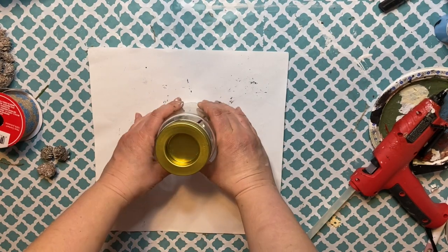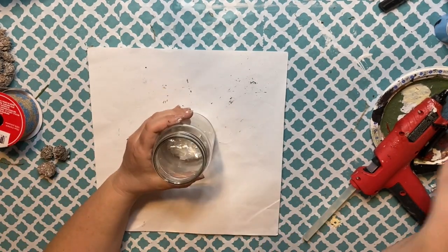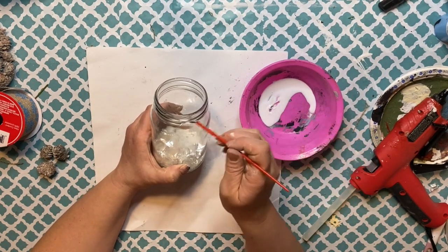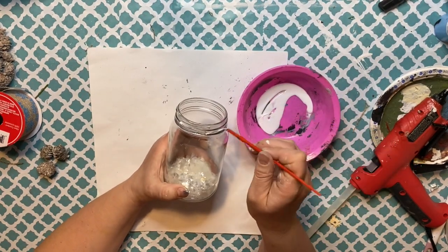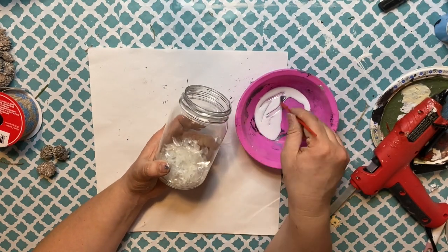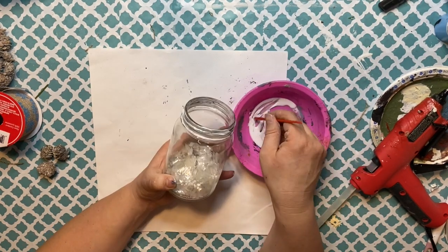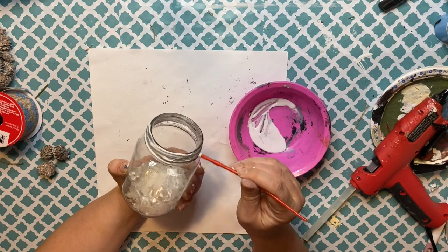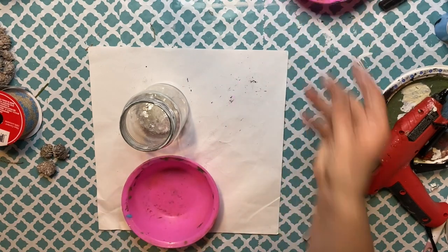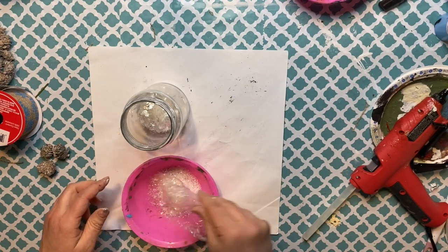This next decor piece is another really easy DIY. I bought this little jar with a snowflake and some faux snow in it from the clearance section at Dollar Tree for 63 cents. I thought for 63 cents I can't go wrong. I don't have the kind of faux snow that was in the bottom of the jar, so it made more sense to just buy this jar rather than buying the faux snow separately and using up my other jars.